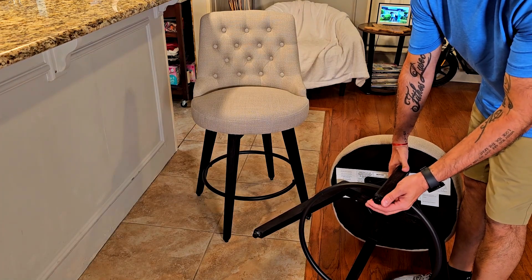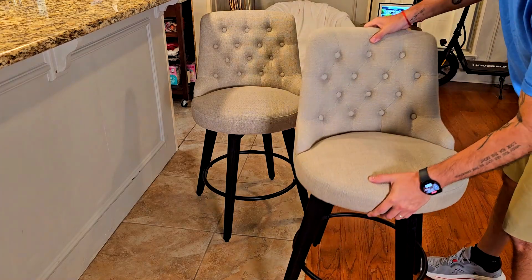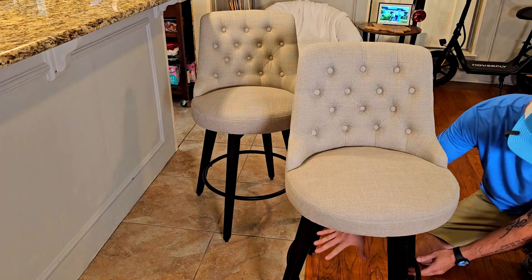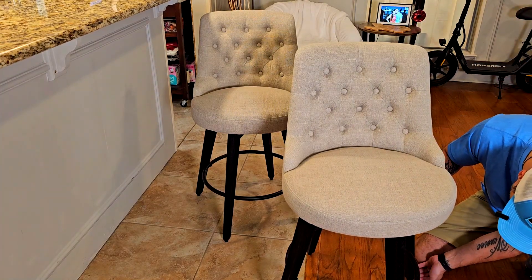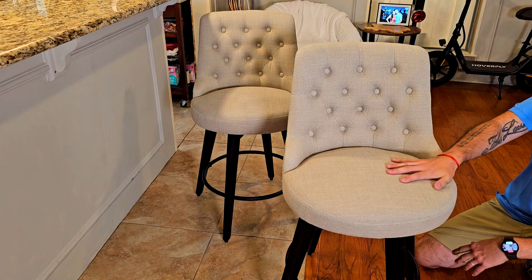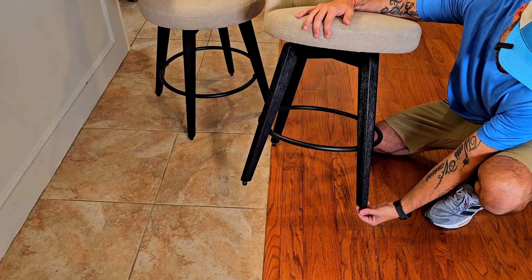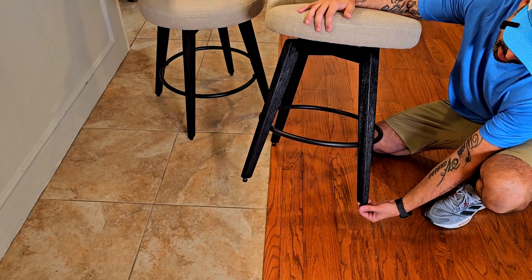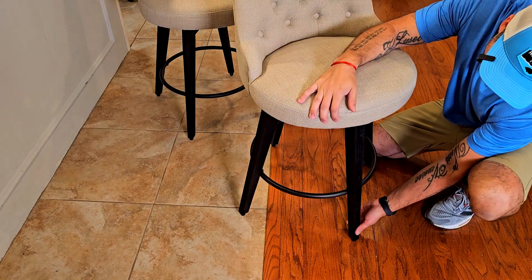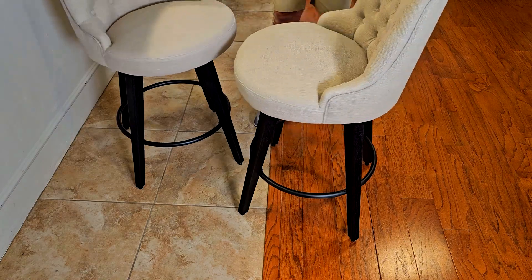Number one, the rubber pads won't damage your floor if you have wooden floors like me. But also you can adjust them — so if your floor is a little uneven, you can adjust it super easily. I'll do this just like this, and now you can see it's even. That's why I love those rubber pads at the bottom — they protect your floor and keep the stool level.